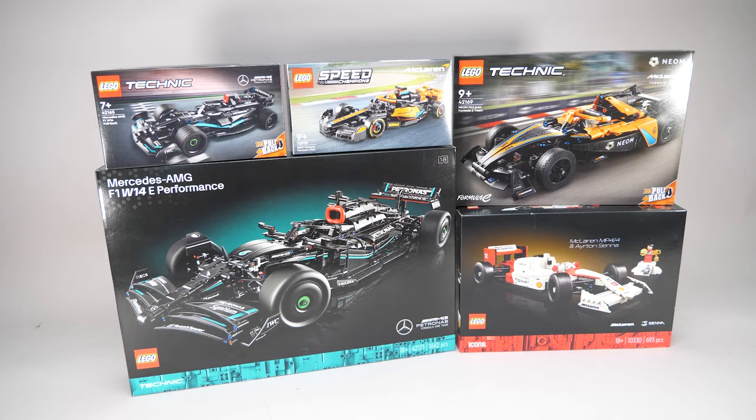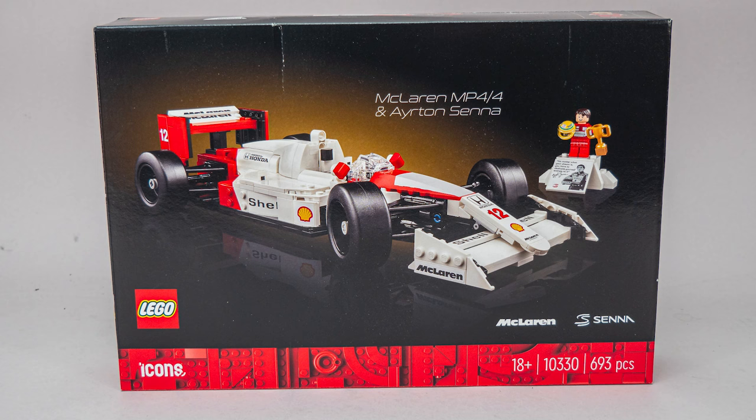Hi everyone, this is Balazs from RacingBrick. LEGO is releasing a whole range of Formula Racing sets this March, I will be reviewing them all in detail. The first one we are introducing here is something very special — it's the LEGO Icons 10330 McLaren MP44 and Ayrton Senna set.